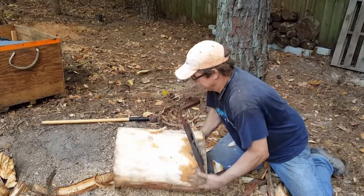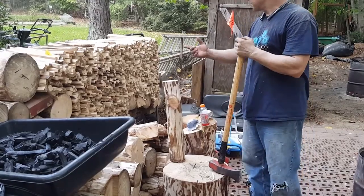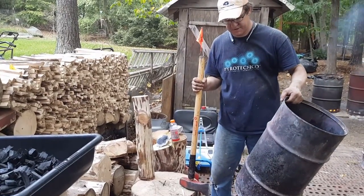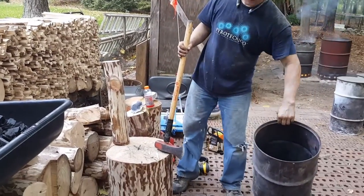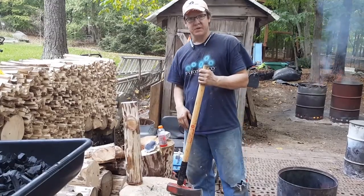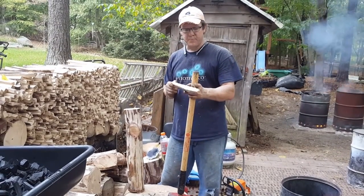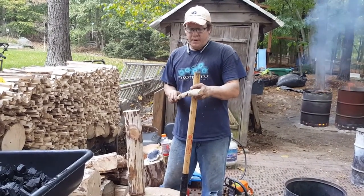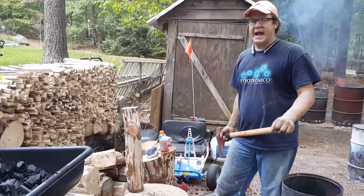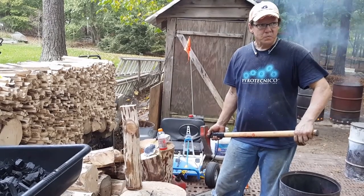Let me take you over to the wood pile and show you how to make splits. You can see I've got a whole pile of splits. I'm using these 16-gallon drums as retorts and they're 24 inches tall, so the first thing I do is cut all my logs to 23 and a half inches so they fit down in the drum evenly. Then I make my splits and I try to get all my pieces of wood to a consistent thickness, somewhere between three-quarter and one and a half inches in any direction square.